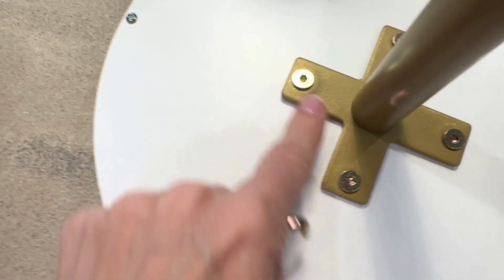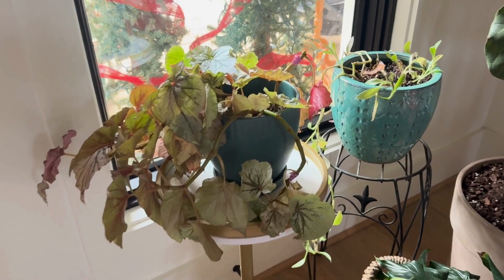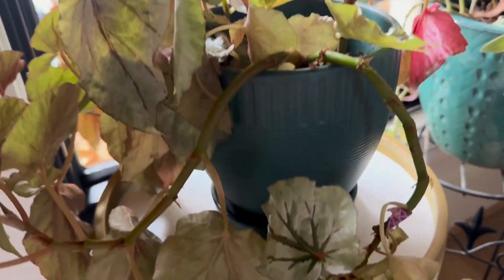A brand sent me this to try out and I absolutely love it. I'm using it as a plant stand in my home and it is literally gorgeous.